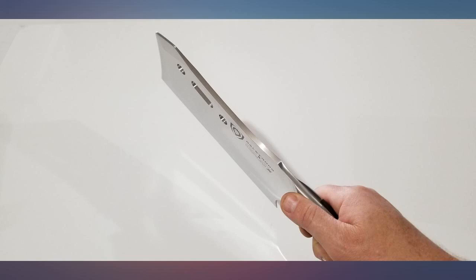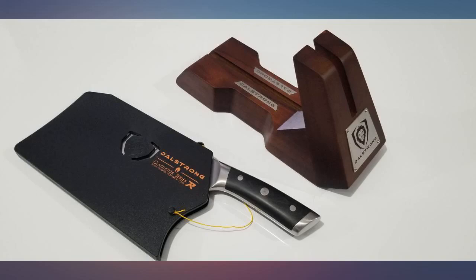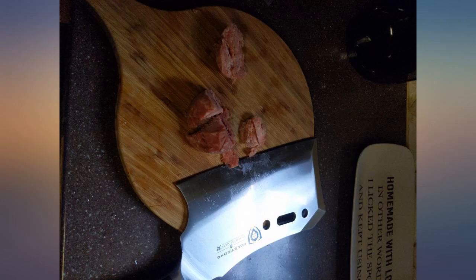First impressions: this cleaver is huge, like barbarian huge, and I love it. Magical powers were revealed to me the day I held aloft my cleaver and said, 'By the power of Dalstrong, I have the power.' I'm thinking about going to a meat plant just so I can chop raw meat all day with this thing. It really is an imposing presence.